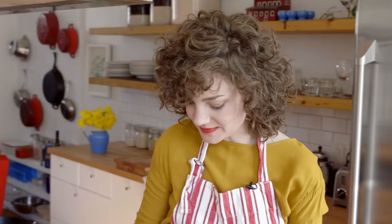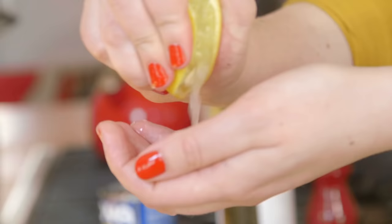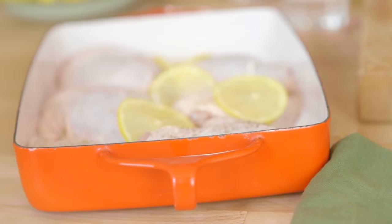I'm slicing up some lemon to put in there, and just lay it against the chicken so that it infuses it with the flavor as it cooks. I'm also going to squeeze a little bit of juice on everything. And then white beans — let's give them a little rinse.